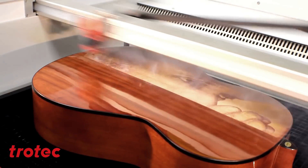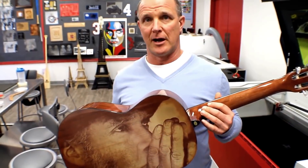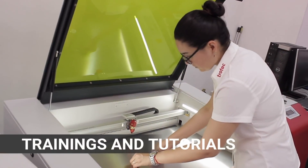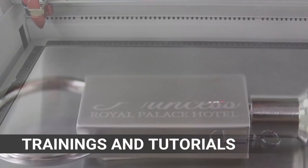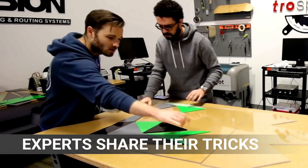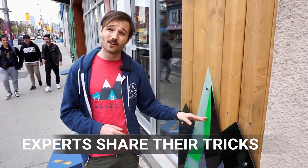Hello and welcome to the International Trotec Laser YouTube channel. Check out our tutorial and tech videos about laser cutting and engraving. Our laser experts will show you some amazing projects made with Trotec machines and engraving materials.